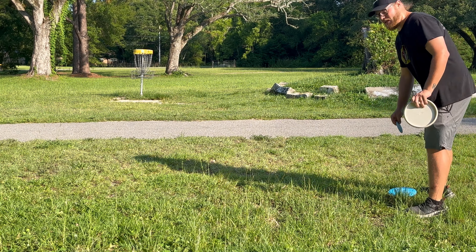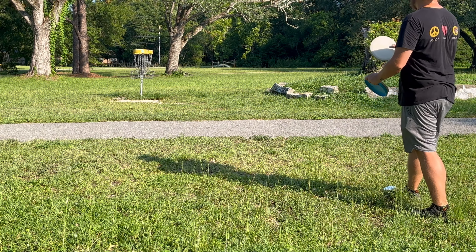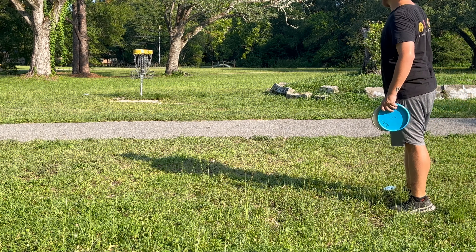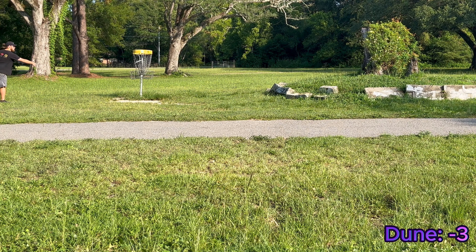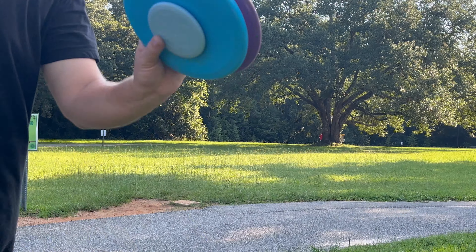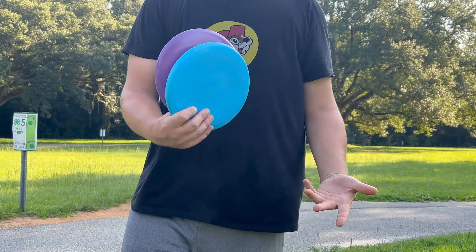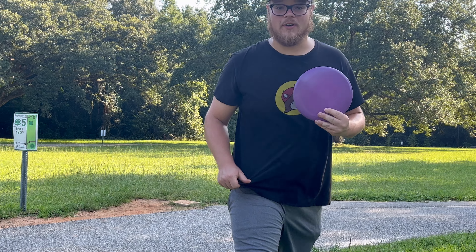Unless I can drain a crazy putt again. Here we go. Just in front of the bathroom. The dune did get one on the inner core there this time. But do keep in mind, this is not comparing these two discs — they're completely different discs. We're just showcasing how these things fly and how they fall out of my hands.